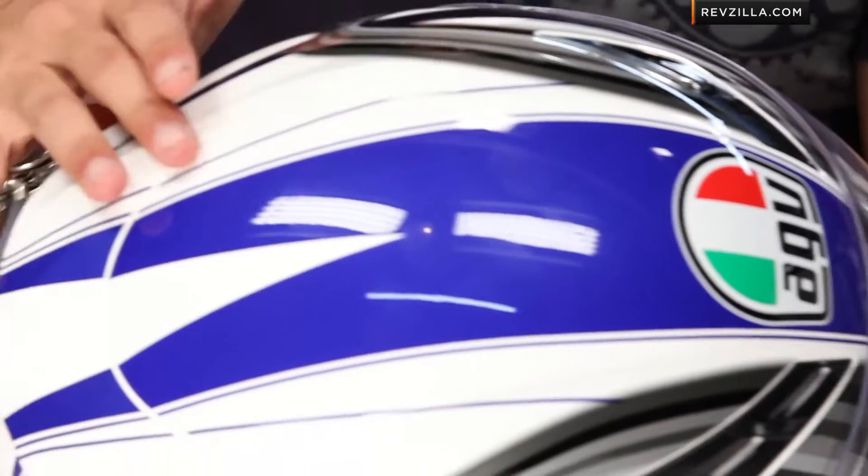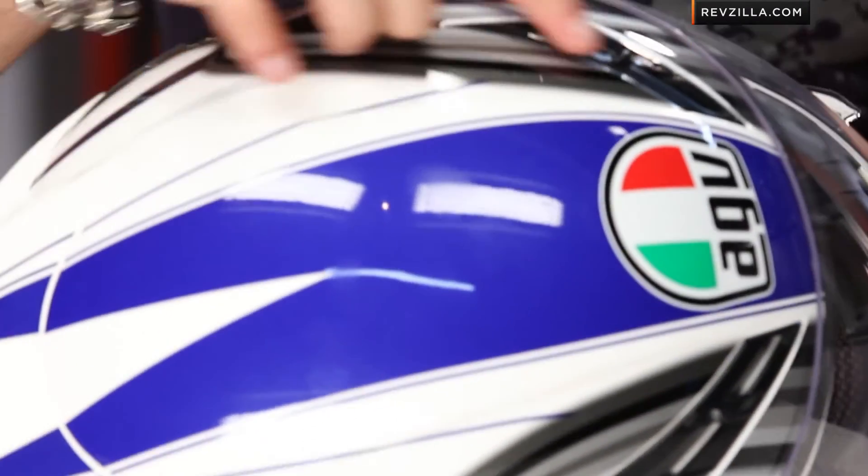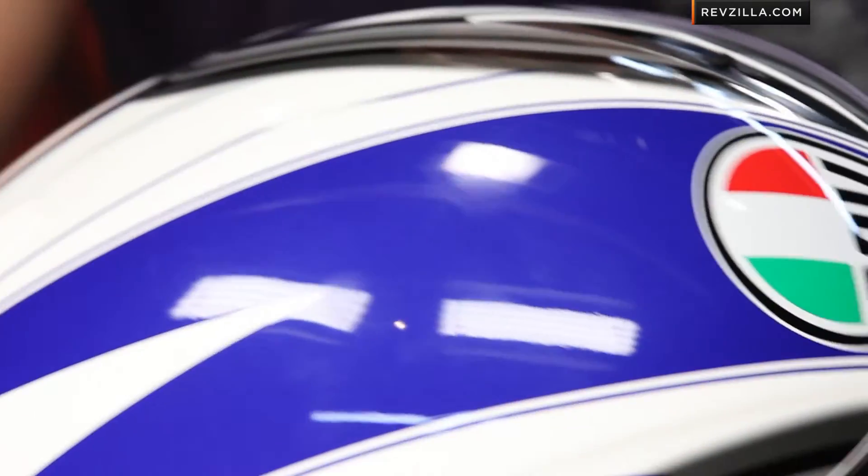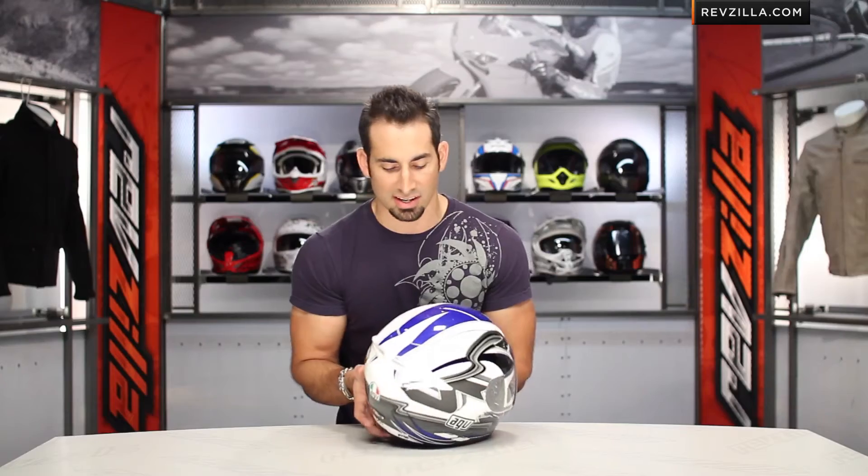It's a mixture of metallic as well as gloss paint. You can see the white is gloss, and you have some metallic here in these silver and gray scaled lines. The blue actually has a metallic flake as well. There's a red version that swaps out the blue, and there's also a silver on silver, which is nice.